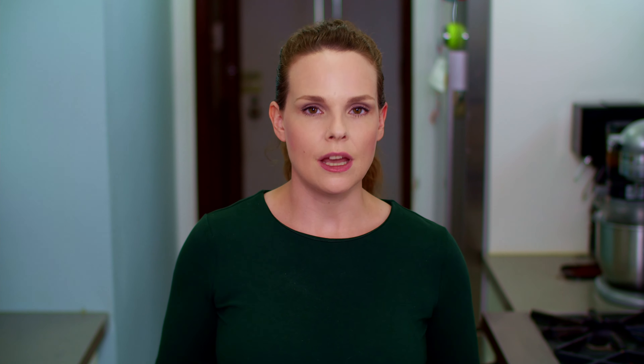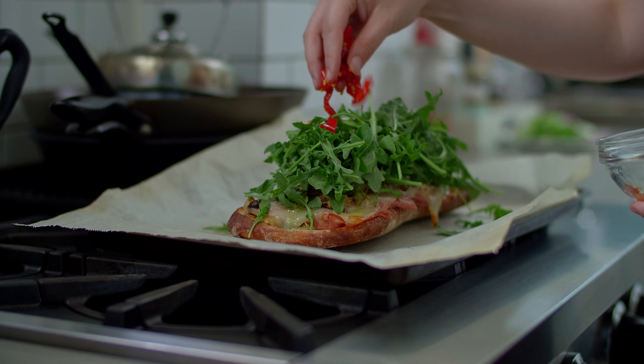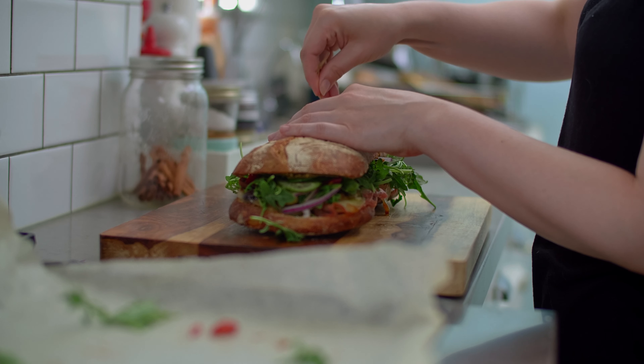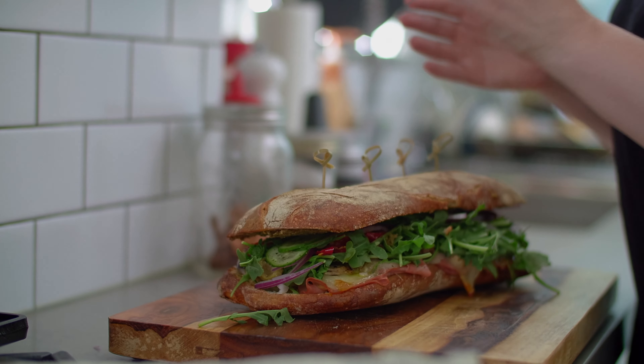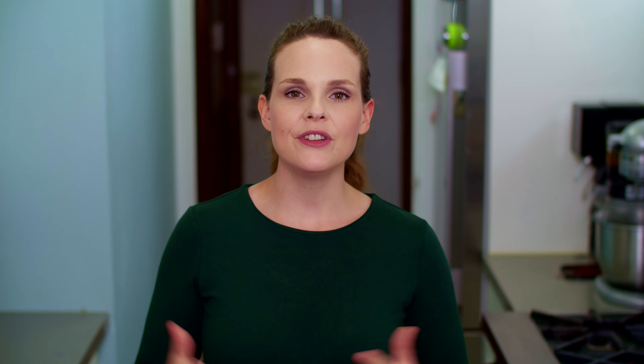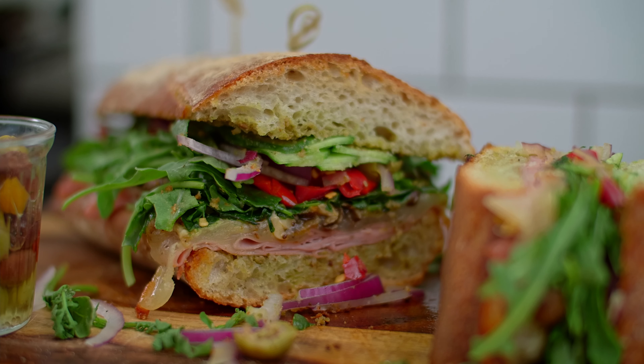When the 10 minutes are up, take the bread out of the oven and top with two to three handfuls of baby arugula. I thought by putting the arugula first, the subsequent toppings would weigh it down and help contain it — I'm not convinced that worked, but we got through it. The order in which you stack the toppings is totally up to you, but here's what I went with: arugula, Calabrian chilis, a mix of pitted olives, red onion, and finally cucumber. I finished the sandwich off with fresh ground pepper and placed the top slice on top.